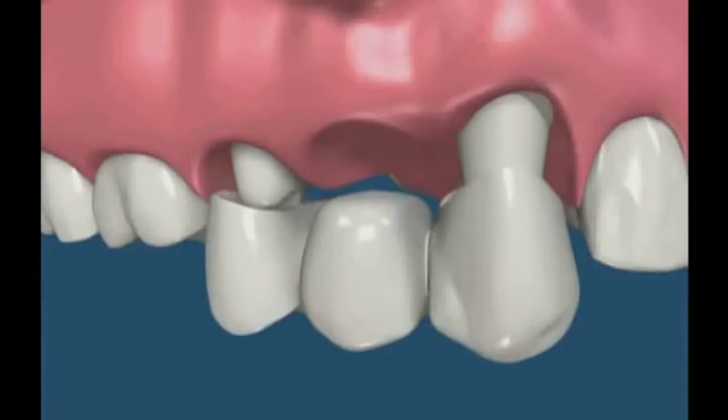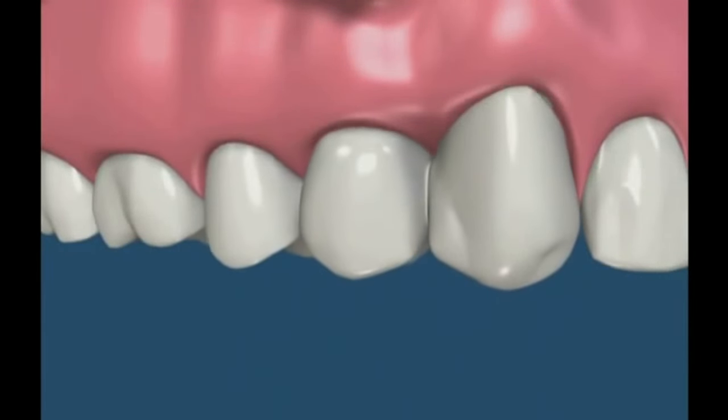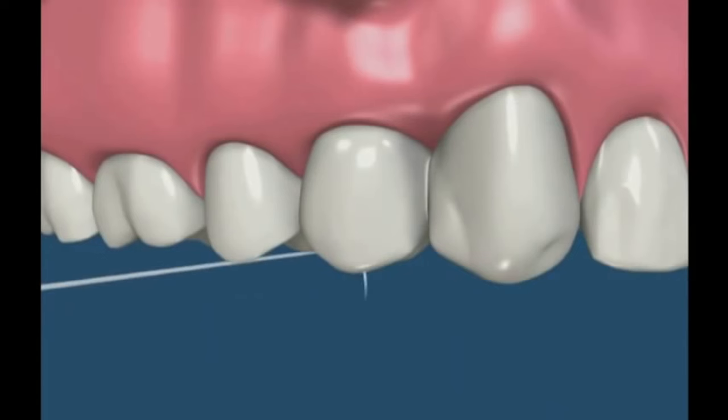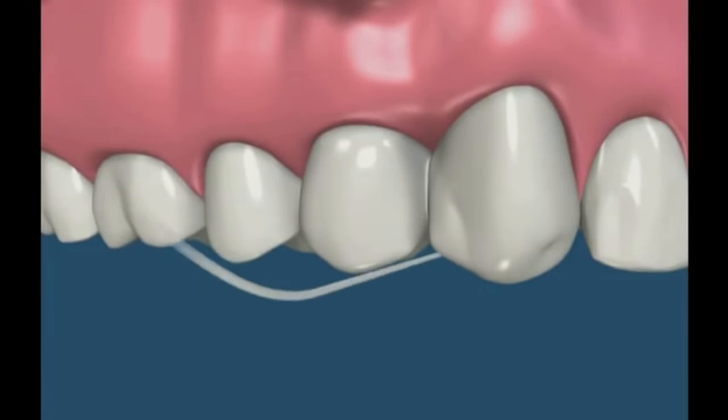A bridge has at least three crowns attached together and is cemented to at least two supporting teeth. Floss can be used as usual at the two ends of the bridge because the contacts between them are not fused. The contacts that are part of the bridge, however, are connected and therefore floss cannot go between them.